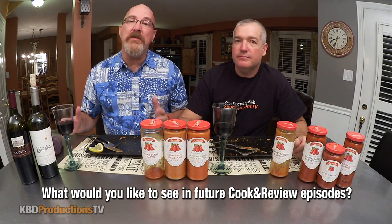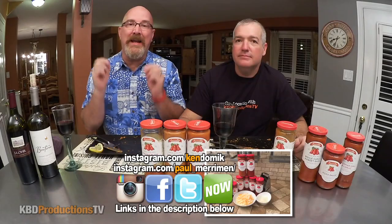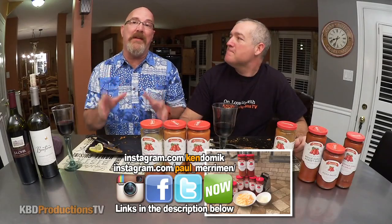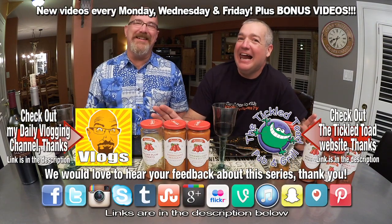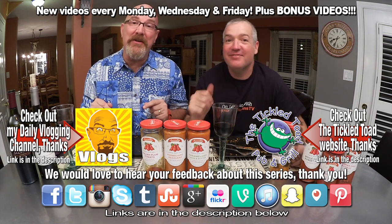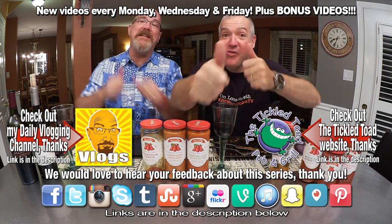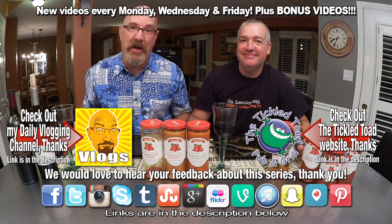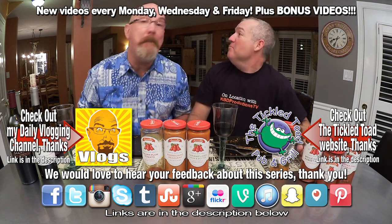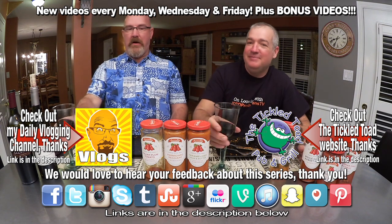If you love these videos, please don't forget to hit the subscribe button so you don't miss any recipes. If you love this video, give it a thumbs up. And we'll see you next time on another Ken and Paul cook and review. Ken and Paul out. Cheers!